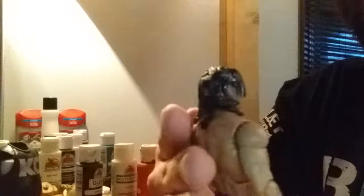Head scan — this is the closest thing I have, and I had to go with a Yoshi Tatsu head scan.